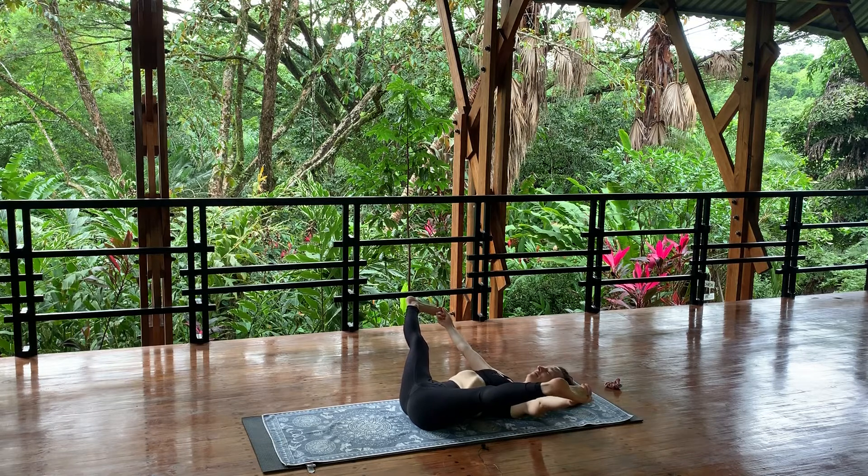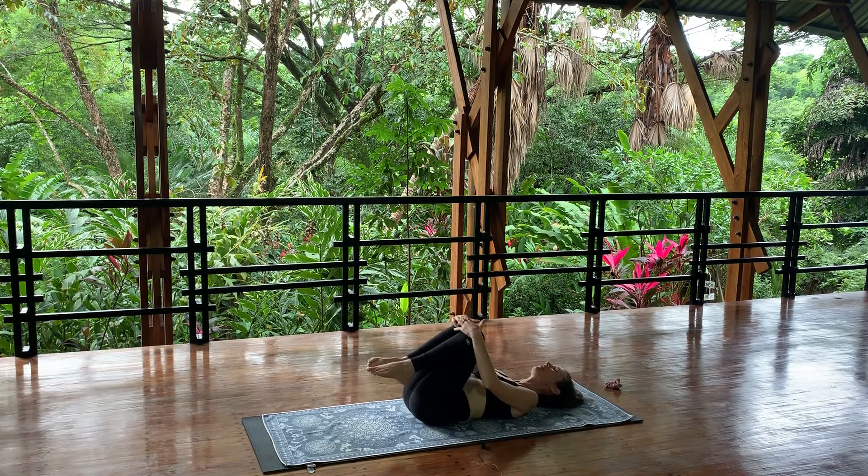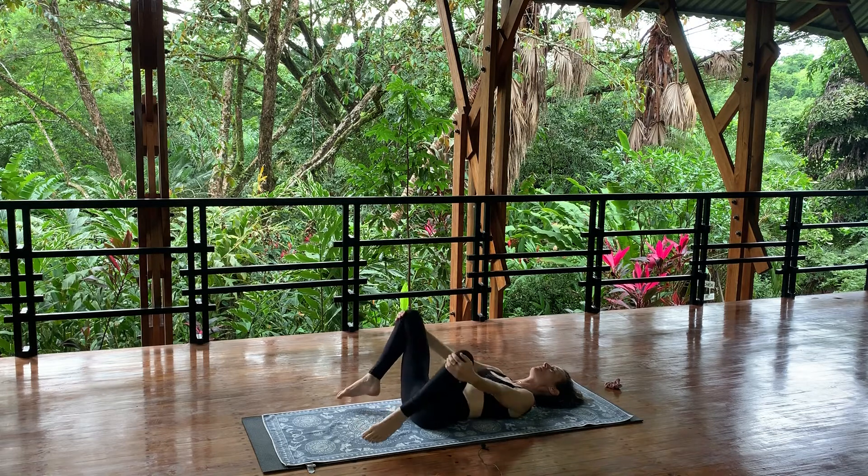Sunlight on your yoni. Draw the breath right into the reproductive organ, up the central channel. Fully purifying from the inside out. Three more breaths. Bend the knees, take the knees together, hold on to one knee in each hand and circle your knees away from each other.